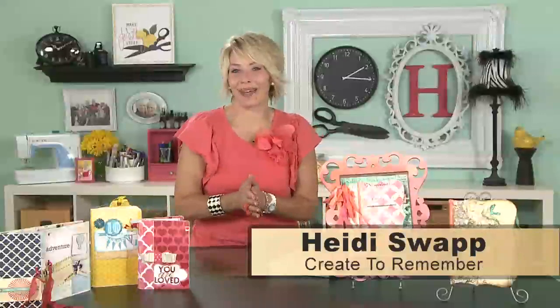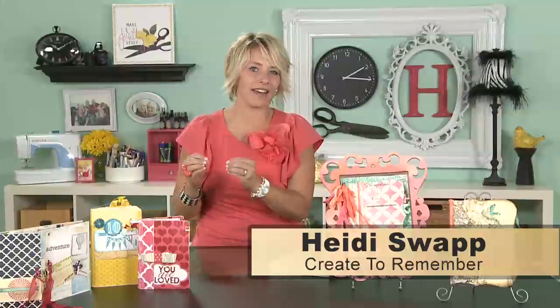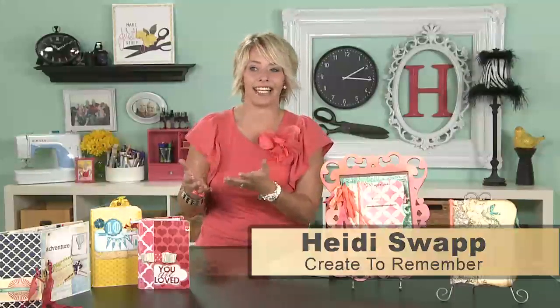Hi, I am Heidi Swapp, and I am here at Create to Remember. I am so excited to show you today one of my very favorite bookbinding techniques. It's so easy and so quick. I'm a total mini-book lover. I love to make mini-books and I love how fun it is to document one or two memories inside a mini-book and finish something.